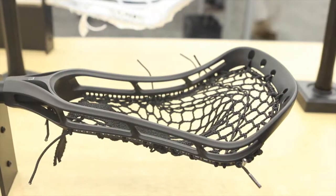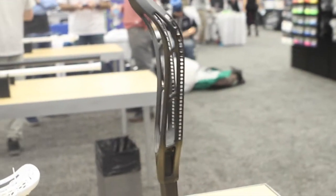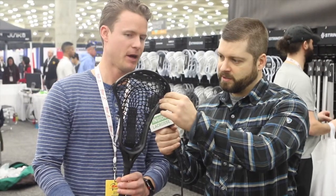We have a new product that we're launching in maybe a month. This is the first String King women's stick. We made a first full mesh piece — it's called Type W. It has the performance benefits of all of our other men's mesh, but it has a unique connected tail that puts the ball higher up in the pocket, so it has really good hold and we're very excited about it.